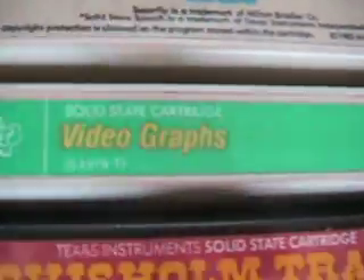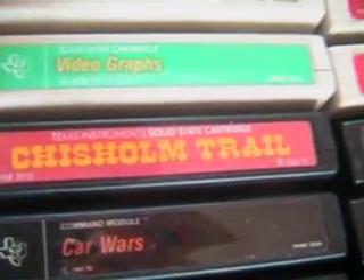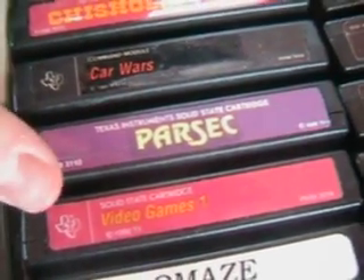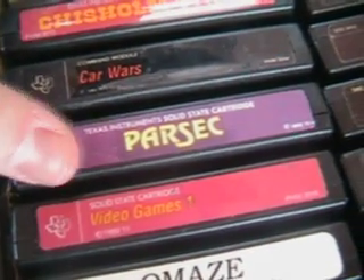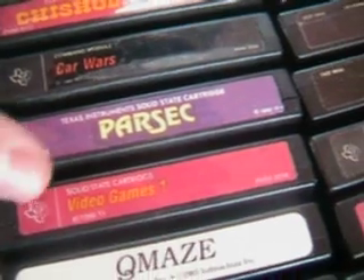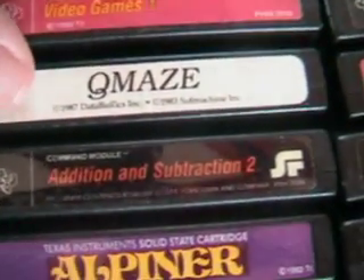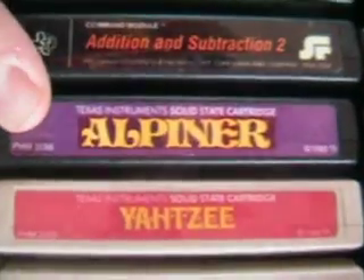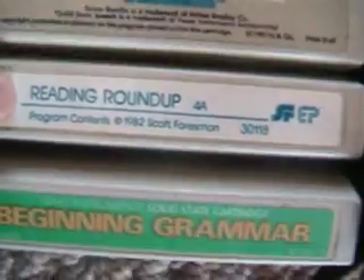We've got Othello, Superfly, Videographs, Chisham Trail, Car Wars, Parsec — which I've gone on a few websites and forums regarding the fans of the Texas Instrument TI-99, and there are really good fan sites out there. Parsec was one of the highest rated games ever on the system, so I'm really curious to try that one out. Then there's the Video Games 1 card again, and Q Maze — another one that came out after the system's demise in '87. Addition and Subtraction 2, another copy of Alpiner, Yahtzee — in any video game collection you need a copy of Yahtzee. Space Bandits, Reading Roundup, and Beginning Grammar. So yeah, there are some educational games in here.